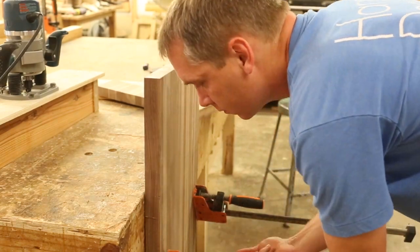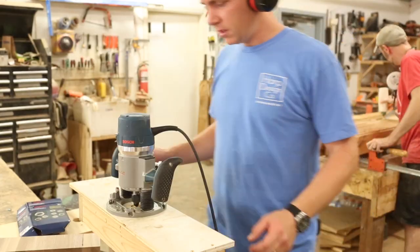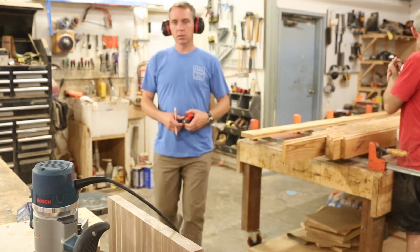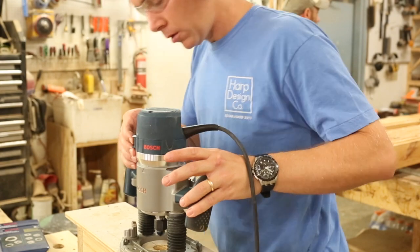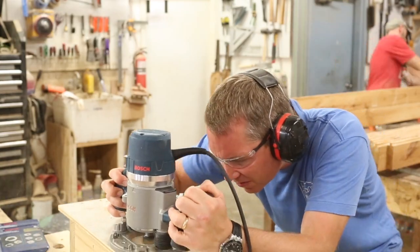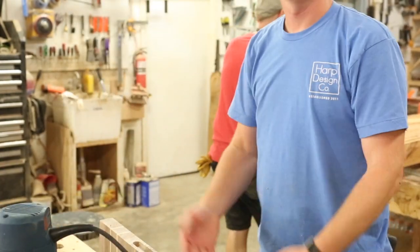I've got my plunge router attached to my jig, and that jig sets right on top of the end of the cutting board. I've got stops on both ends of the jig and I've already set the depth on the plunge router — I know the deepest it will go is exactly the depth I want. I just run back and forth with the router, and the stops on the jig prevent me from going too far. Once I'm done, the handles are formed.